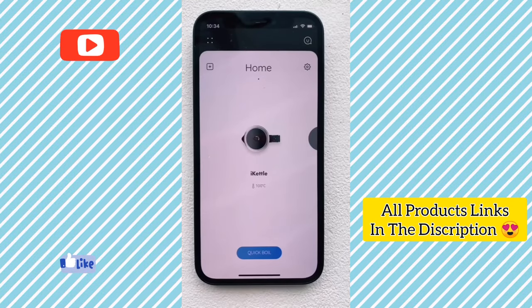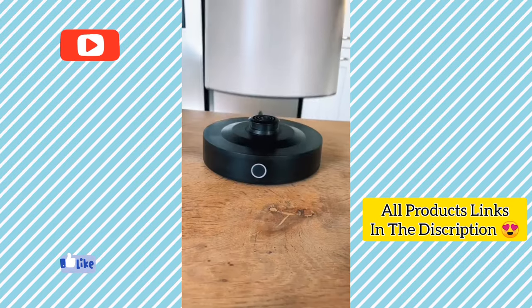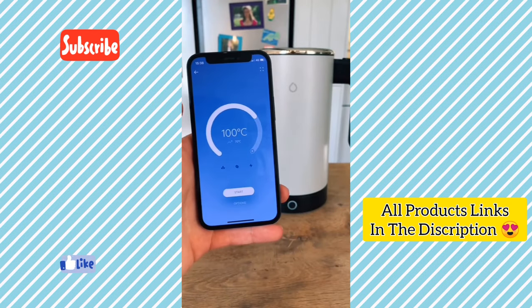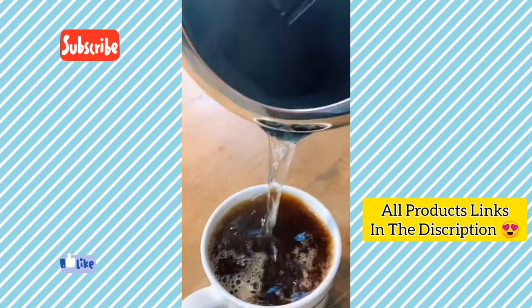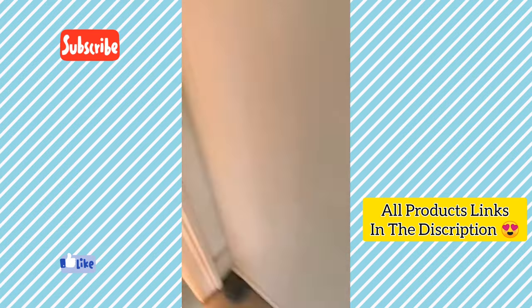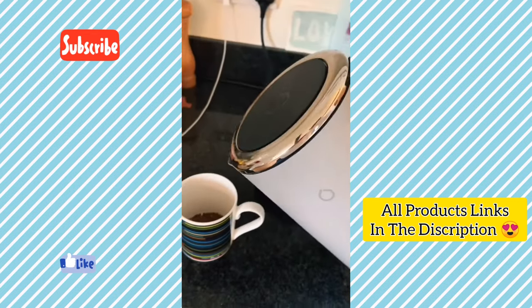This is a smart kettle. Once connected to the iPhone app, filled with water and attached to its base, you can select the temperature you want and start the kettle from anywhere in the world using your phone. It even tells you how much water is in the kettle and can keep itself warm for up to 40 minutes. I love it because I can turn the kettle on from my bed so I can pour my coffee as soon as I get up.